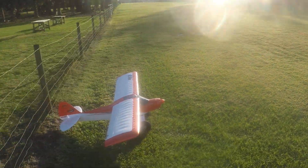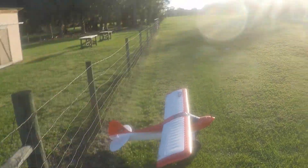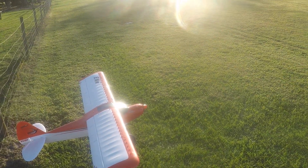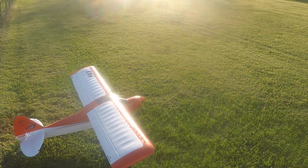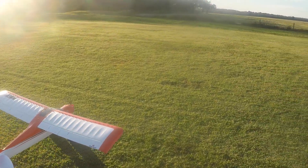Here at the cow pasture, there's the cows. We're going to say hello cows. Hello cows. And we're going to take the Carbon Z Cub SS up and see what we can do.